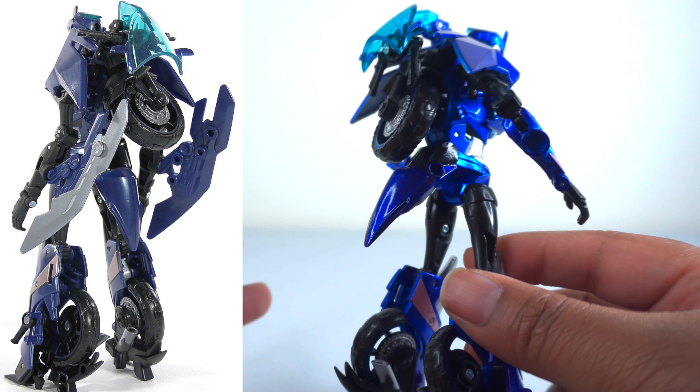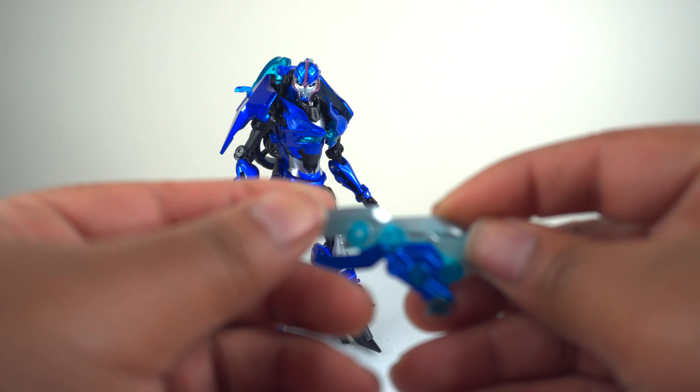Turning now to the accessories — I was actually impressed with what you get. First is the beautiful arm blade, the larger one, similar to the one you get with the first edition RC. They really did a good job capturing the overall sculpt and detailing, along with some really nice paint applications. You've got blue painted plastic, some translucent blue pegs, and silver edging that's mixed in with some blue — giving a really nice gradient to this piece. She looks great with them.